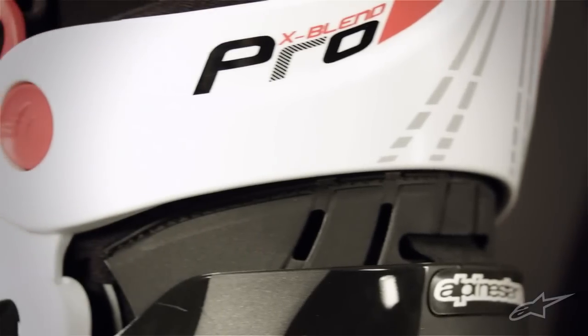Make sure your legs are properly protected the next time you go out riding, and arm yourself with a pair of Fluid Pro Knee Braces from Alpinestars.